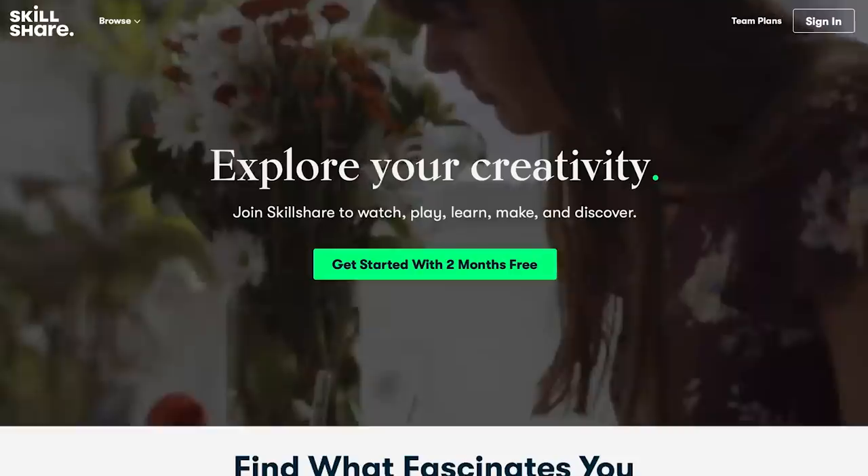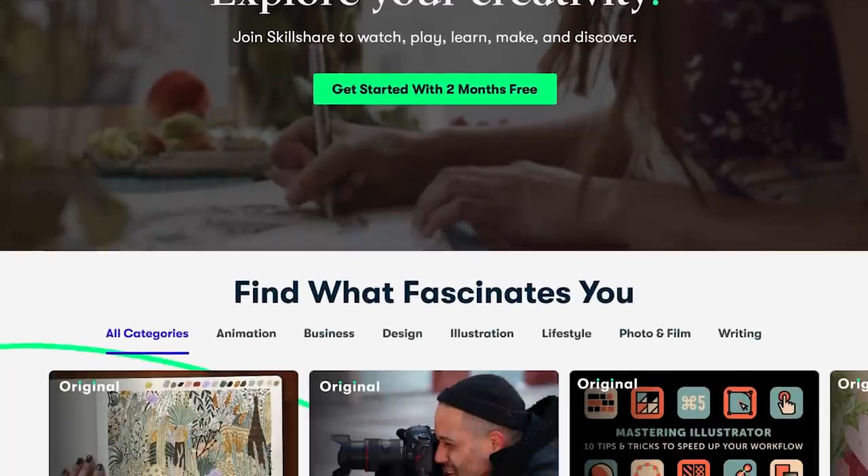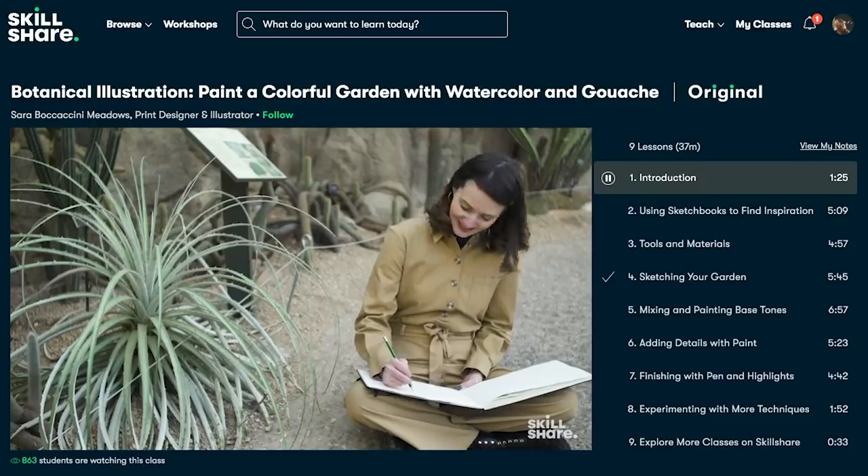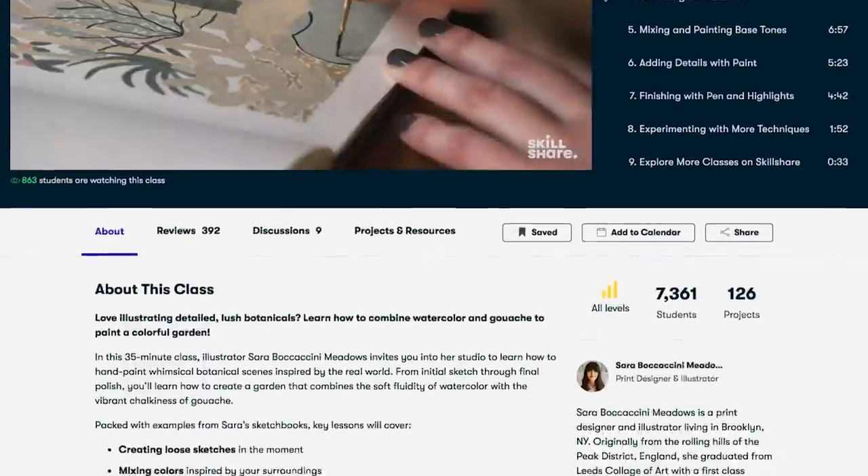Before we dive into the sketching, today's video is sponsored by Skillshare. Skillshare is an online learning community with thousands of classes on all kinds of creative subjects — things like character design, animation, painting, running a business, social media, videography, photography, all kinds of stuff. The classes vary in length but a lot of them are very short and easily digestible, broken down into sections so you can hop back in if you take a break.